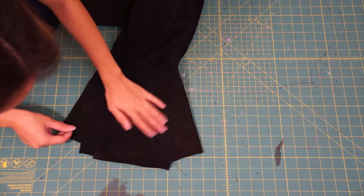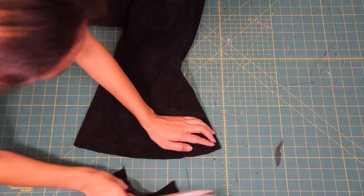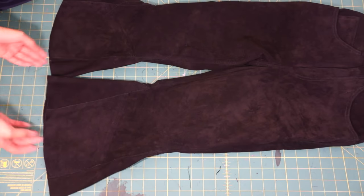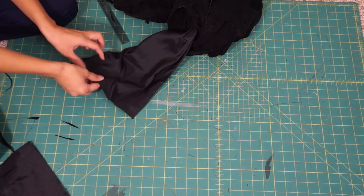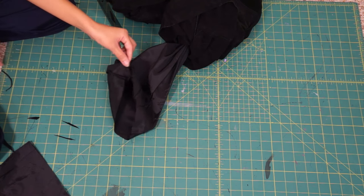Since suede doesn't fray I won't need to hem the bottom. Raw edges are trending now anyway so you can totally get away with doing this on jeans as well. If your pants have a lining like mine, make sure to cut it shorter and re-hem them. Here is the final transformation.